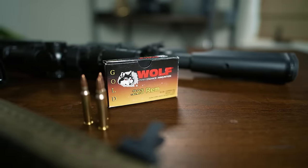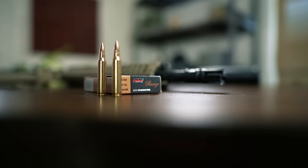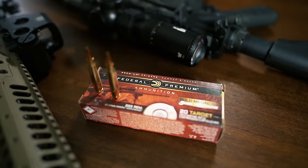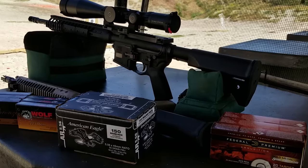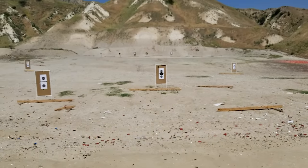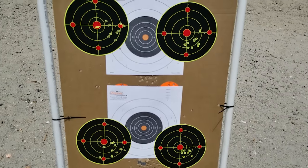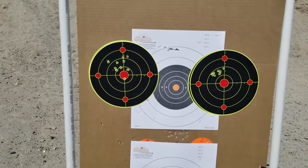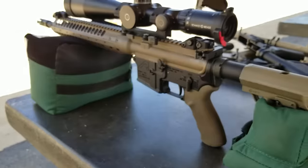We put 10 rounds each of Wolf Gold and PMC 55-grain plinking ammo downrange on some splatter targets, then tested M-193 mil-spec cartridges and Gold Medal 77-grain for maximum accuracy. We used a Schmidt und Bender 5-25X PM2 scope, firing slow and steady shots every few seconds. The first set of groups was with the stock trigger that both rifles came with. We then took the best ammo from each group and reshot an additional group after installing a Timney 3.5-pound competition trigger.